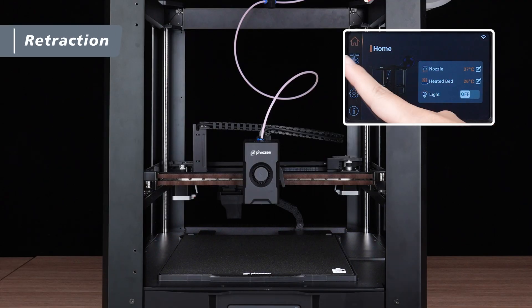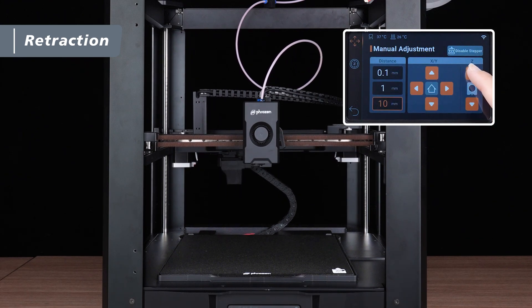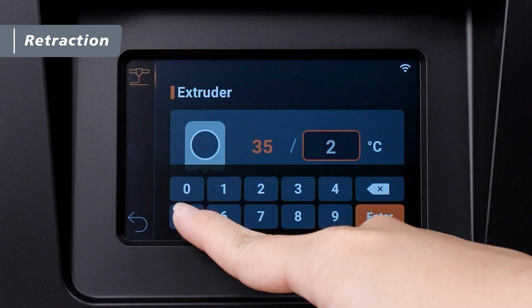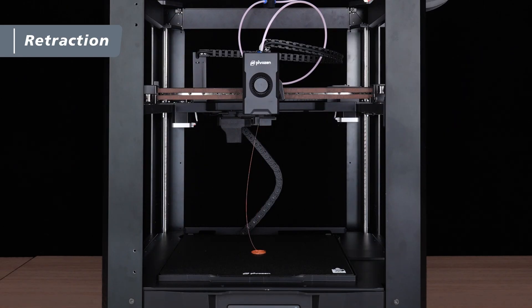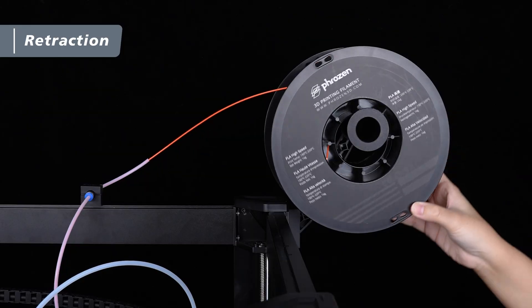First, tap Tools on the touch screen, then select Manual Adjustment. Move the extruder to a position about 25 cm above the PEI sheet. Next, go to Extruder and set the nozzle temperature to 250 degrees Celsius. Once the temperature reaches the target, tap Extrude two to three times to confirm filament is coming out, then tap Retract to pull the remaining filament out of the extruder. After the filament is removed, clean any residue from the PEI sheet, then roll the remaining filament back onto the spool in a clockwise direction to complete the unloading process.